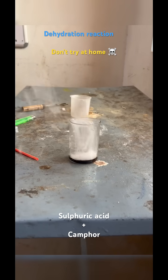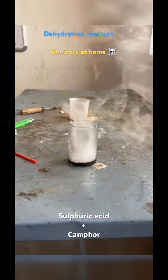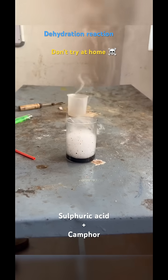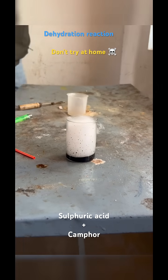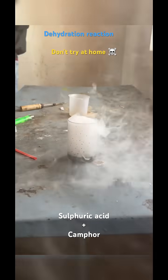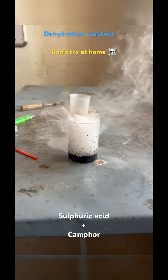You can see how dense fumes are coming. These dense fumes include sulfur dioxide along with other organic matter. This is giving a pungent odor and is very dangerous. We always have to perform this reaction under a fume hood and take proper precautions, because concentrated sulfuric acid is corrosive in nature.